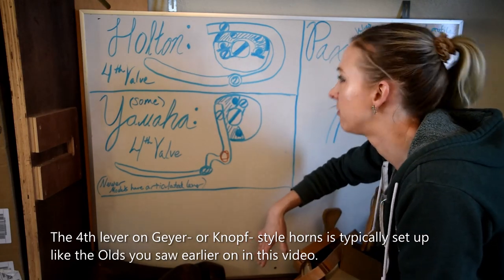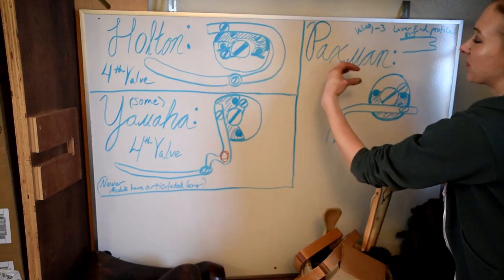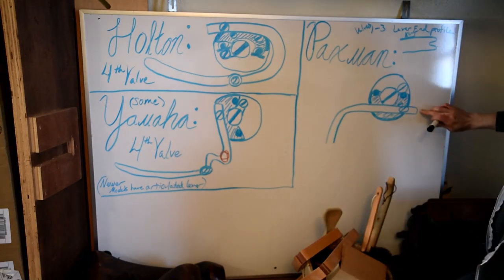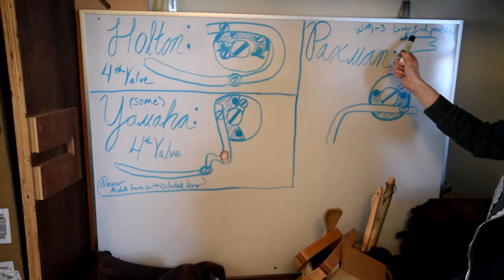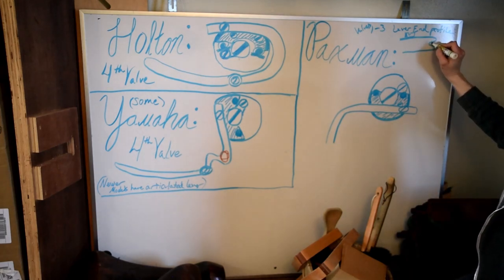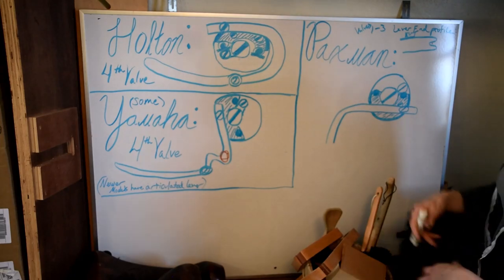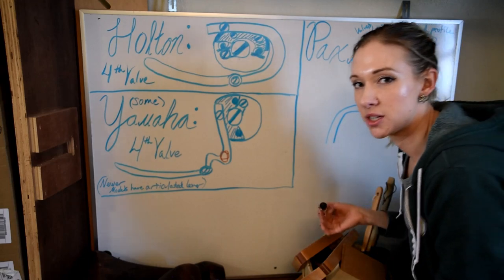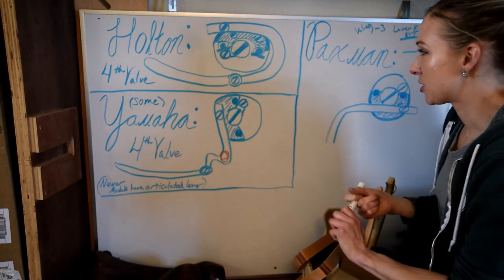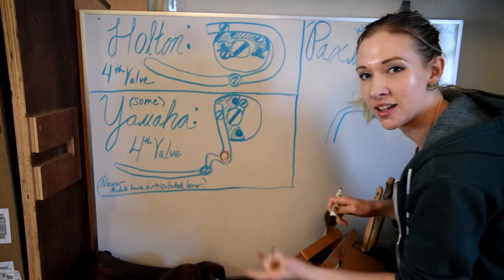Paxman levers have a cool crocodile-mouth shape at the end of the lever — basically just the lever end turned 90 degrees sideways, with the string screw there for visualization. On these, the string rests right in that groove and wraps around the end instead of going through a hole. Since I don't have real examples, I'll show you with a marker where the string would go, tracing a brown colored line through the blue colored sketch.